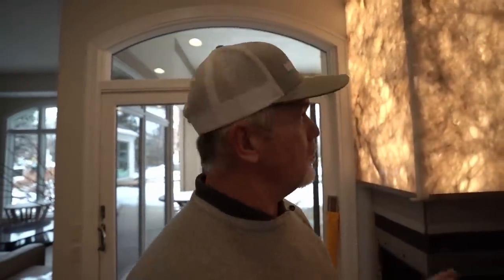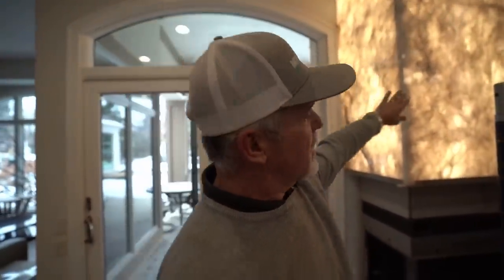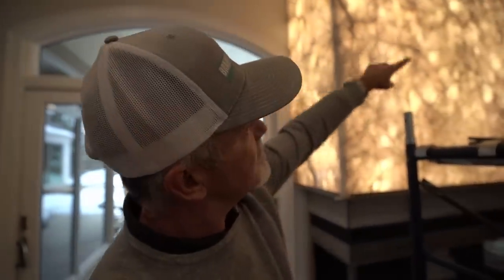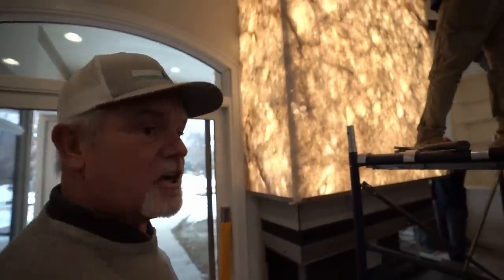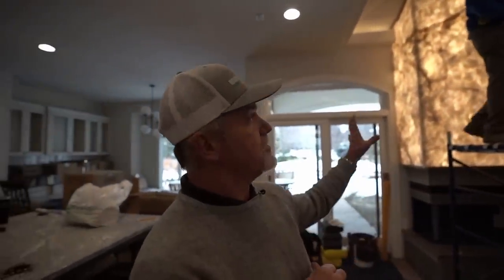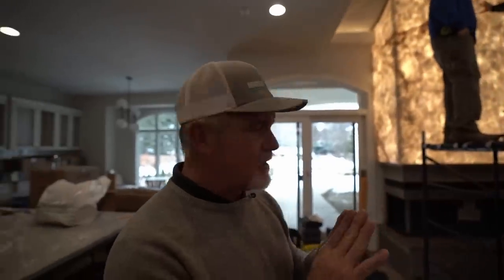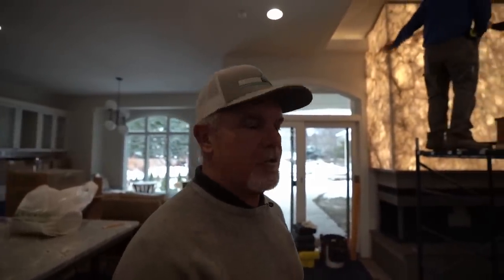It looks so much better. Look at Mother Nature — this is the real deal out of Mother Earth. All those swirls joined up together, it looks like one big piece on the front. Excellent job. Eight guys working on this whole thing — it's finally all done. They're doing fine touches with silicone down the middle to hide the seam, then taking all the scaffolding down and finishing the hearth below. This thing turned out fantastic. The homeowner is going to love it.